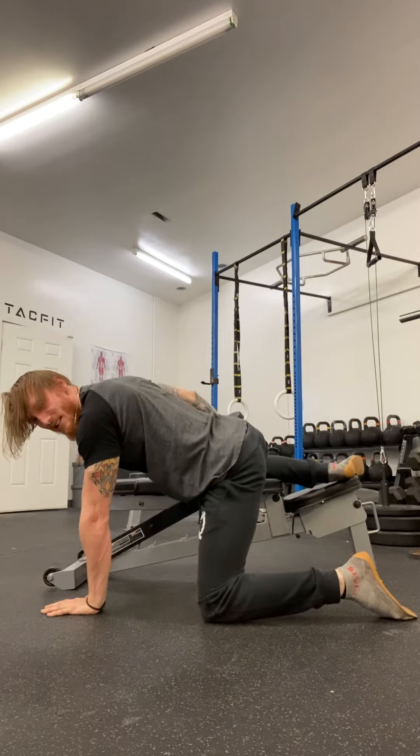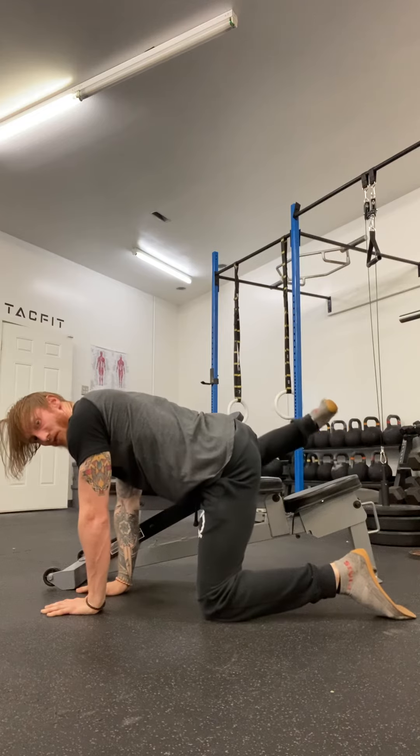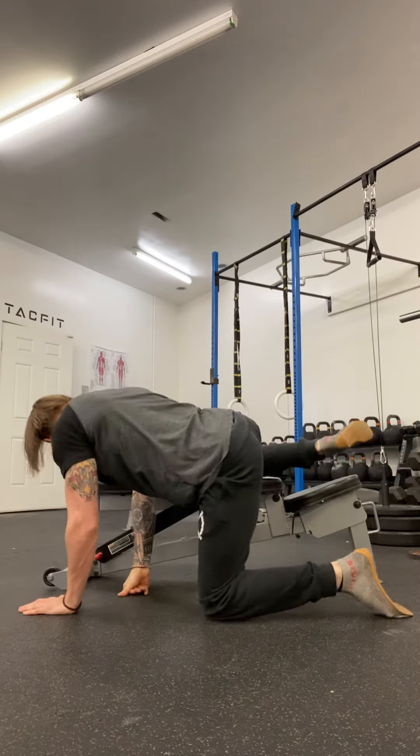Drive this knee into the bench and pick this leg up. Just focus on this — don't move your body forward. Try to isolate that hip. Don't move your torso. I'm gonna show you from the other angle.